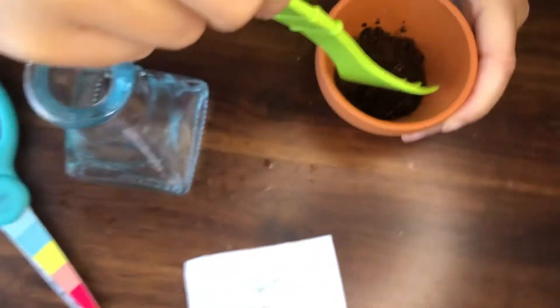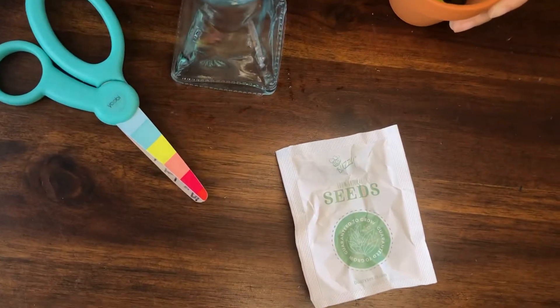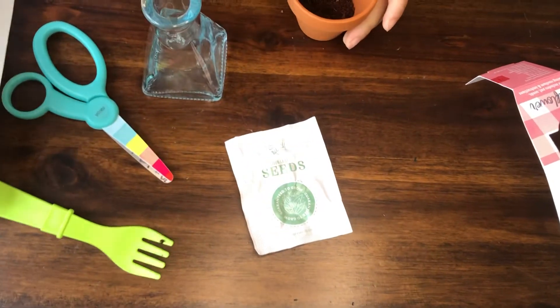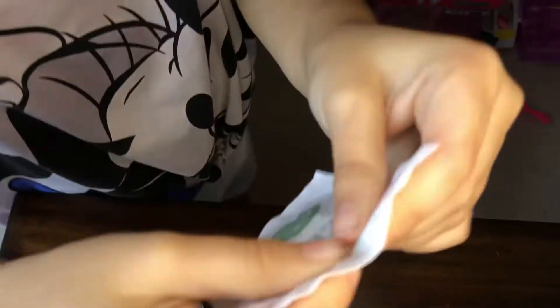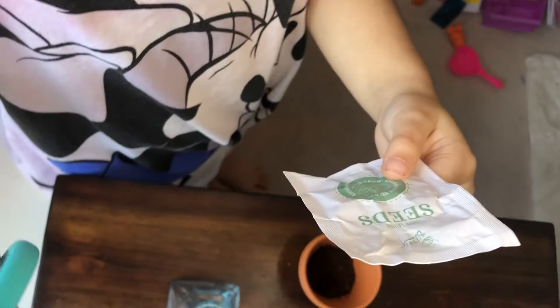Okay, so next we're going to get the scissors and cut the seeds. Yeah, but where should I put the fork? You could put it on the table — I'll clean it after. There you go. Now scissors to cut the seeds. But you should be careful with this. You have kid scissors. Yeah, I'm fine. These are round so it's not going to cut me — these are for kids. These are not going to cut me. And these we got at Target. Look, it's a rainbow.